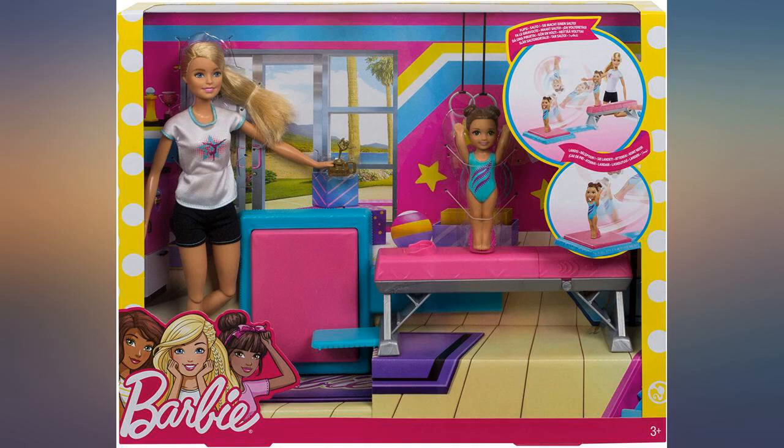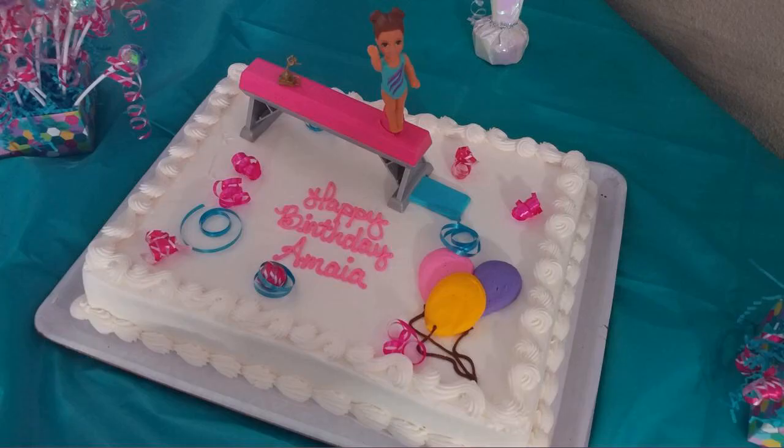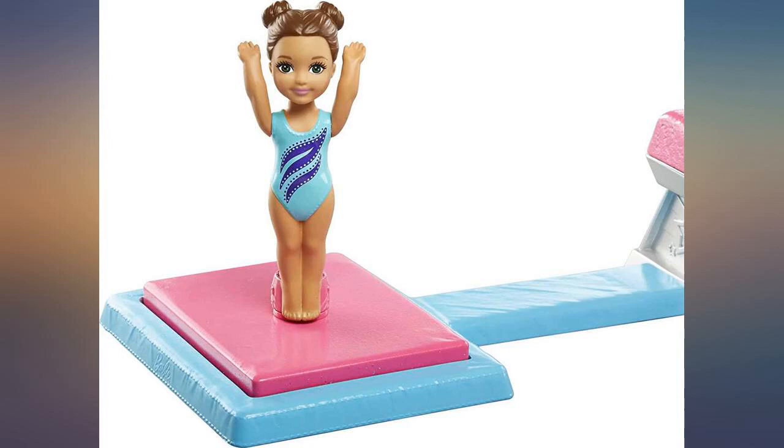She loves Barbie and can't get enough of them. When I saw this set, I knew I needed to get it for our little gymnast. My little gymnast doesn't usually play with Barbies but she loves gymnastics, and in between gym days she loves playing gymnastic school at home. So this seemed like the perfect gift.